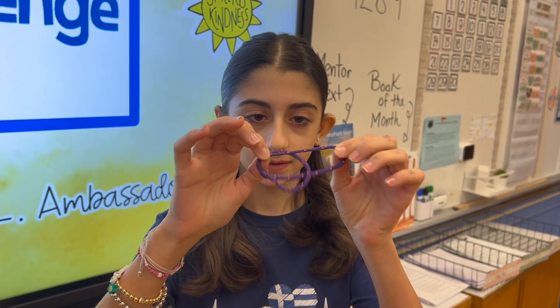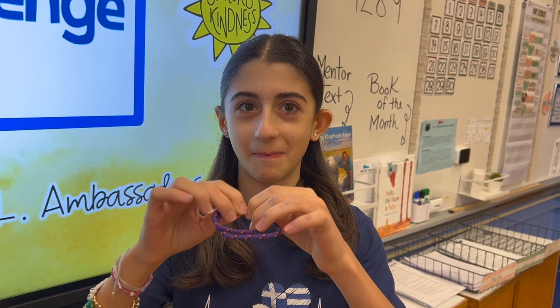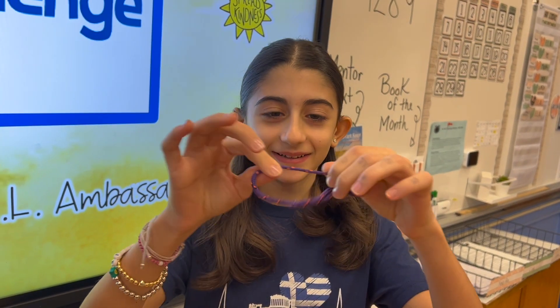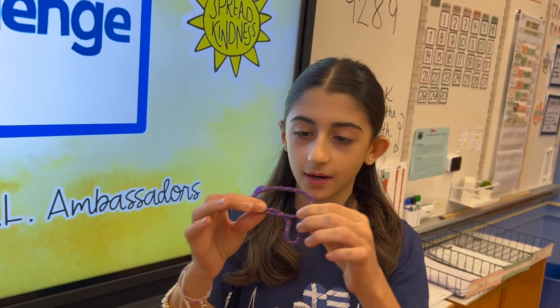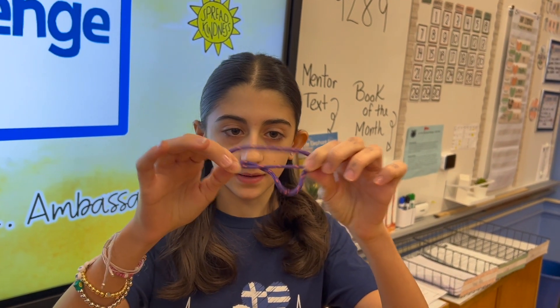So to make it looser, you pull on one of the knots. You made it though. Pull it on a knot, and then it makes it looser, like this. And then to make it a bit tighter, you pull on both of the knots, like this.